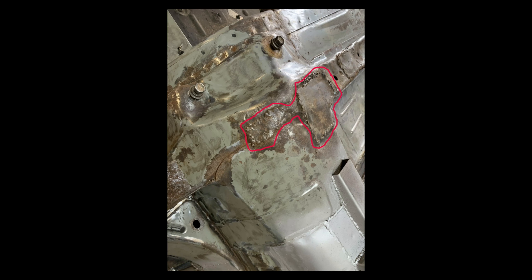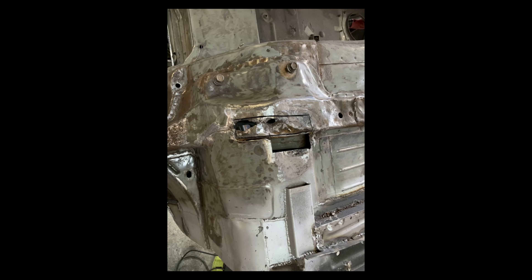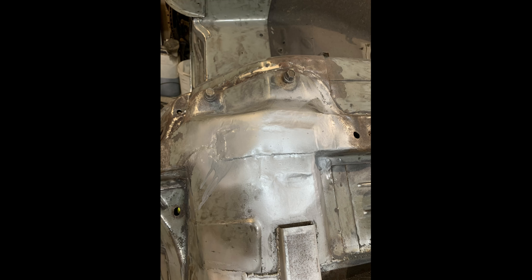On a previous video I started this rust repair, so we'll start off with continuing with this. That's that finish now — not the best repair but at least it's tidy and no rust.